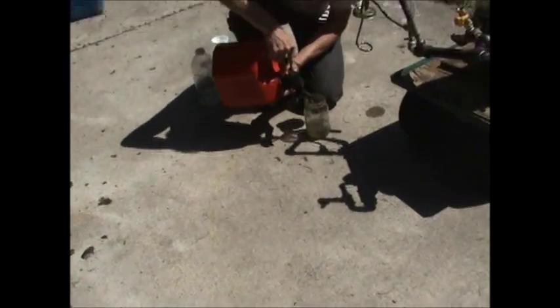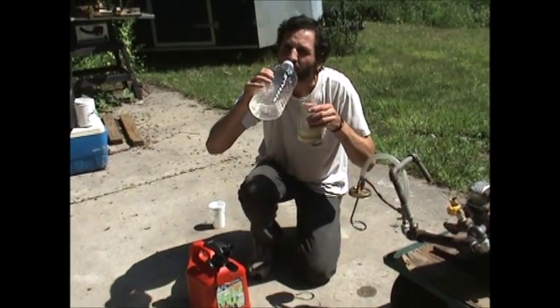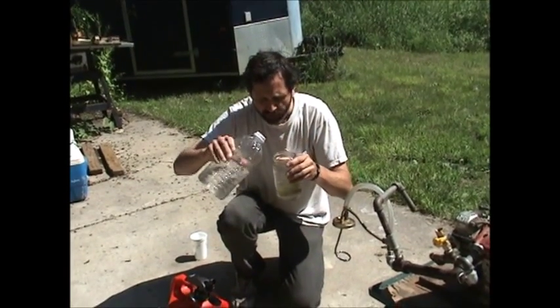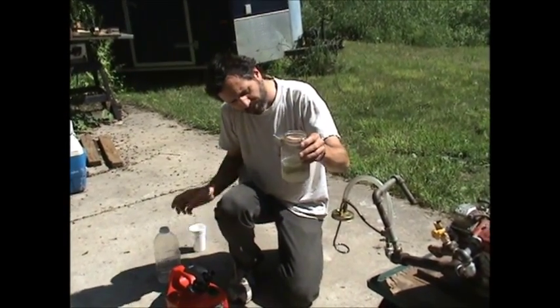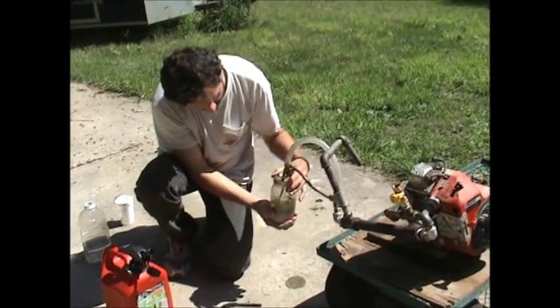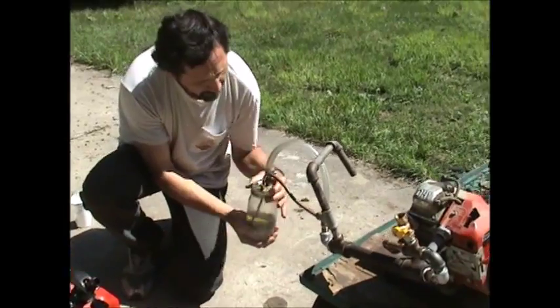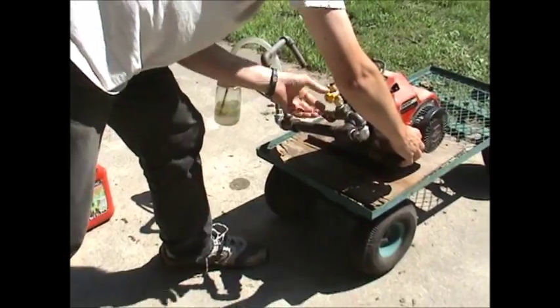Here we're putting some gasoline in a mason jar, and we also have some clean drinking water. I'll show you it's really water. We're going to go with about 75% water and 25% gasoline. There's our fuel — put it on there snugly.